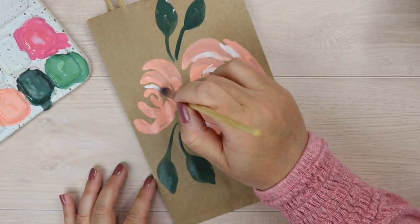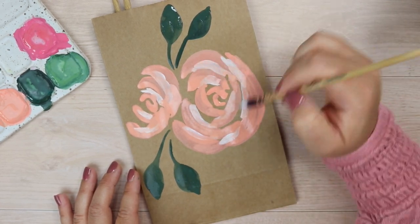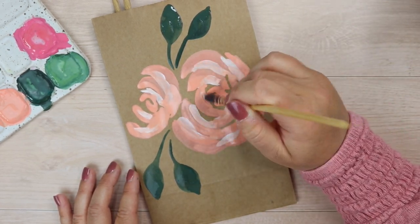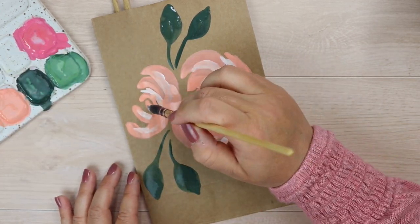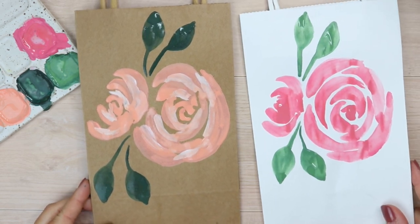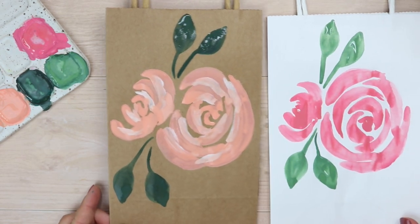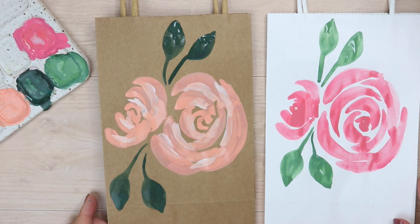It just makes it extra special. You could also hand letter the names onto the bags, or even better a gift tag so that the bag could be reused. I hope you enjoyed this tutorial — let me know in the comments below if you would like to see more painting tutorials, or what kind of tutorials you would like to see on this channel. I have been sharing hand lettering tutorials for four years now and I would love to hear what would be helpful for you. Head to the comments and let me know, and I would be so grateful. Thank you so much for watching and I will see you in my next video.